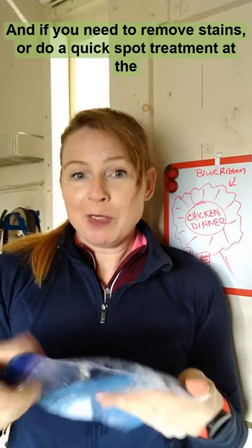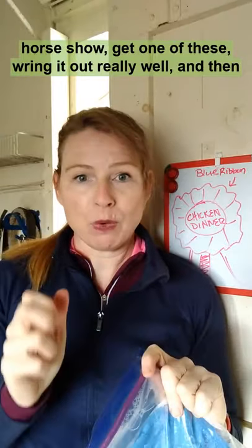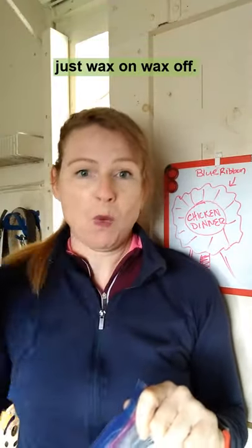And if you need to remove stains or do a quick spot treatment at the horse show, get one of these, wring it out really, really well, and then just wax on, wax off.